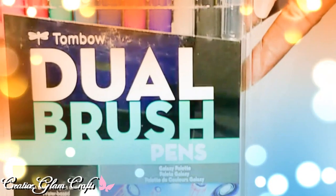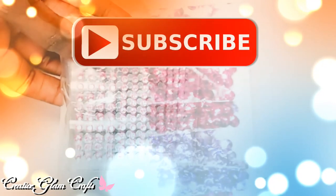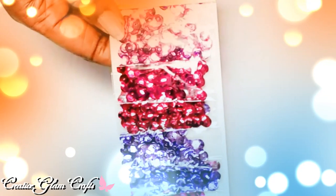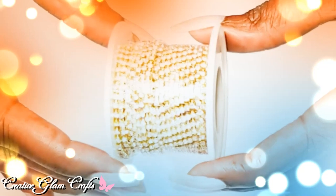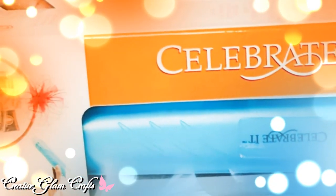Thanks for tuning in and thanks for watching — I hope you enjoyed my small Michaels and Amazon haul. Hit the subscribe button below along with the notification bell — hit it twice so you'll be notified when I upload new videos, which is multiple times a week. Make sure you come back to see how I use these items in upcoming projects. Also check out my main channel, Creative Glam — a home decor and lifestyle channel. Enjoy the rest of your day and I'll see you right back here next time on Creative Glam Crafts. Bye bye!